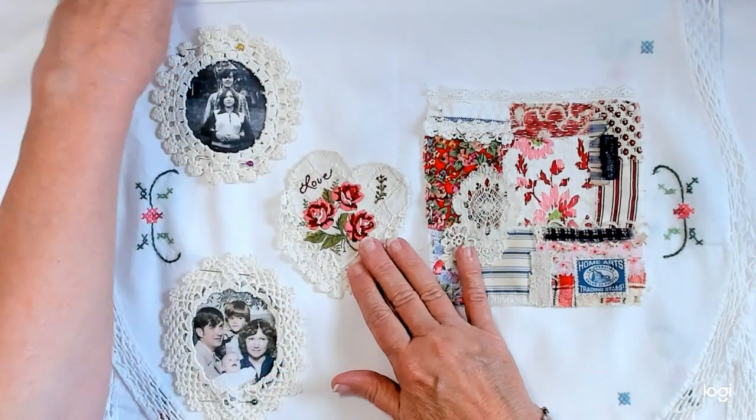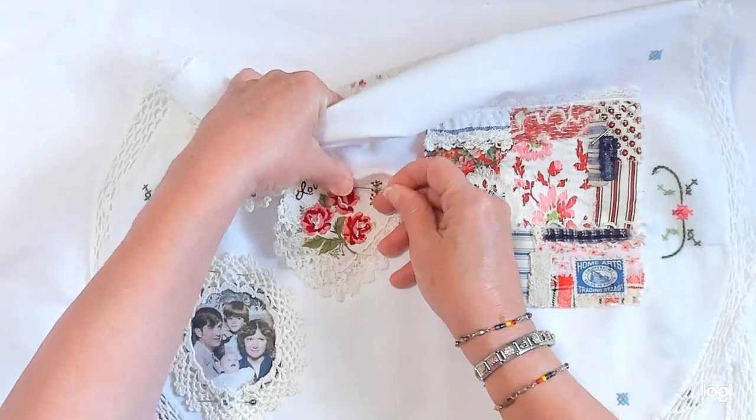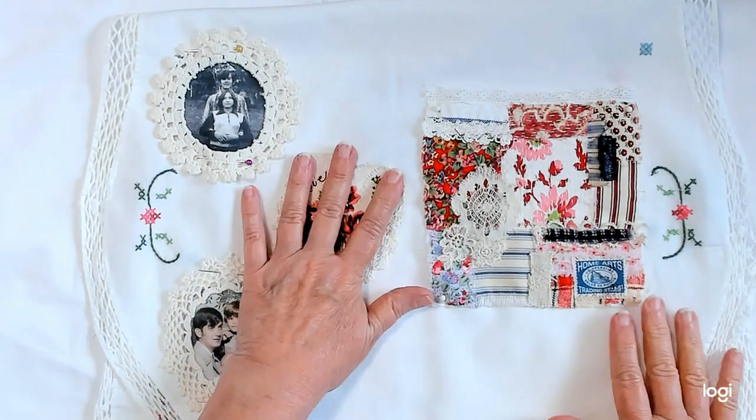I'm kind of new to this, and I'm not sure that my stitches are exactly the way they should be, but I'm satisfied with it. So that is my heart, and it's going to go right here, I think. I got my pins right here — I unpinned it so I could pick it up.